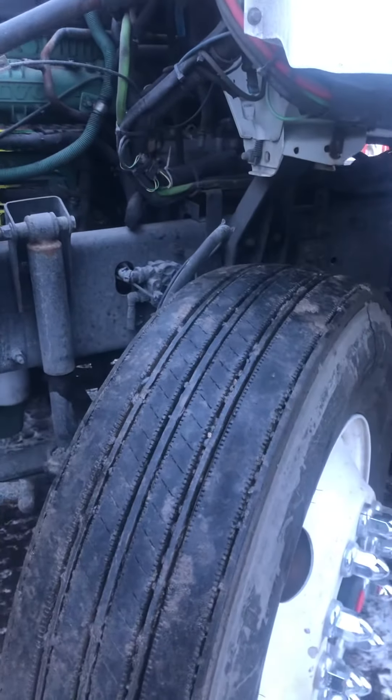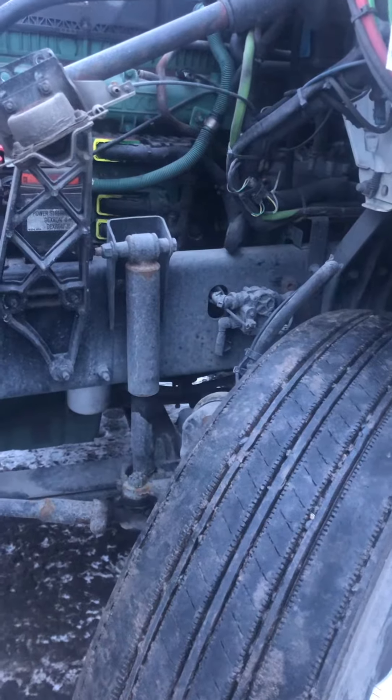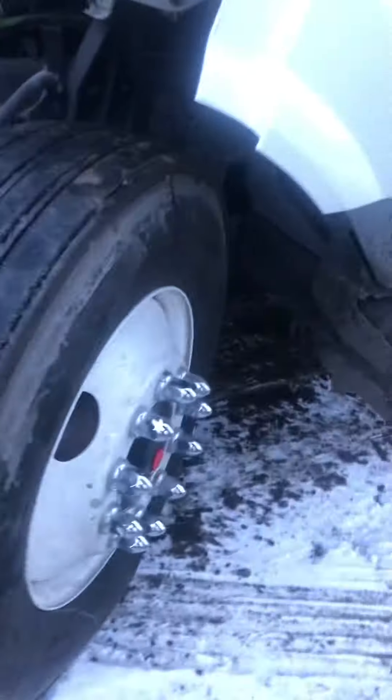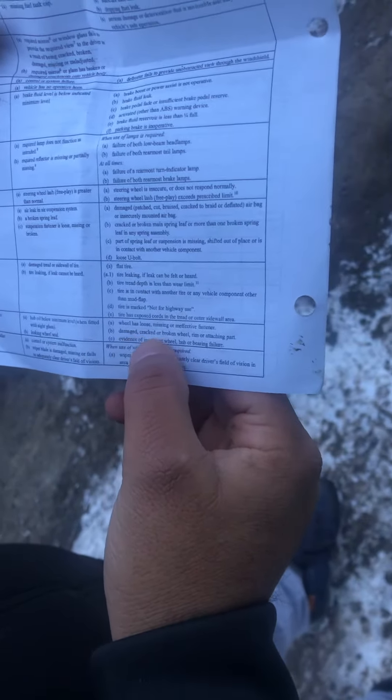There is no evidence of imminent wheel hub bearing failure. Now I will read my minor and major defects. No minor defect. Damage, crack, or broken wheel rim or attaching part, or evidence of imminent wheel hub or bearing failure — that is a major defect. Write it in the logbook, call my company, and I cannot drive my truck.